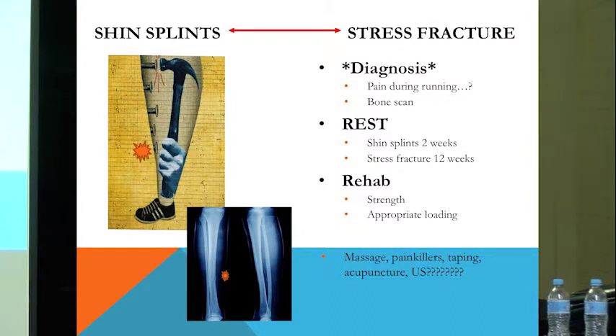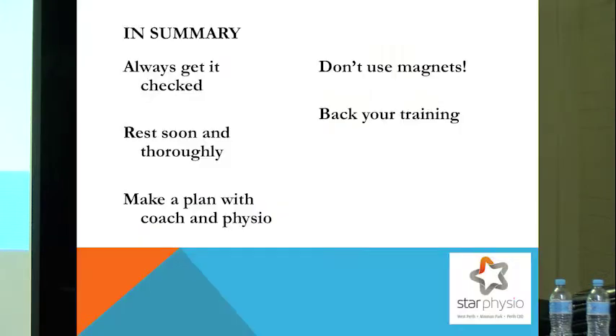Shin splints treatments like massage, painkillers, taping, acupuncture, and ultrasound — I don't see that they've got a great deal of value in managing this problem. Despite what a lot of people may say, there's no evidence to support their use.